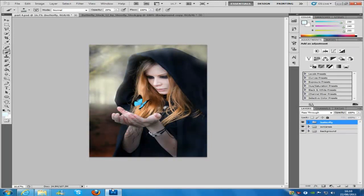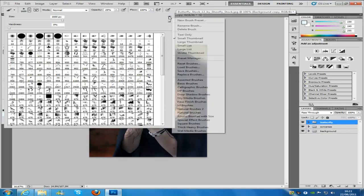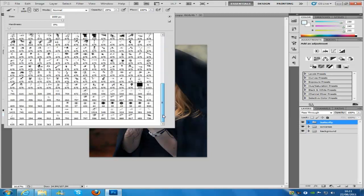Now we're going to create the glow on the actual butterfly itself. We need to install the sparkle brush set that came with the download. To do that, go to the brush, open the drop-down menu, click the little arrow pointing to the right, and select 'Load Brushes'. Select the brush set from wherever you saved it. Click OK so you don't lose your existing brushes, then scroll all the way down and select the 42 brush in that set.